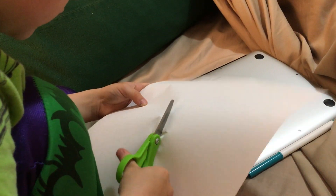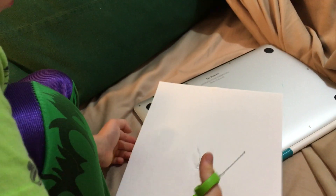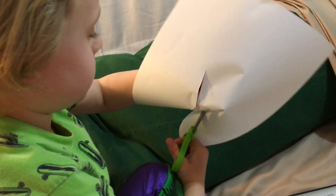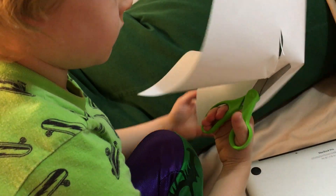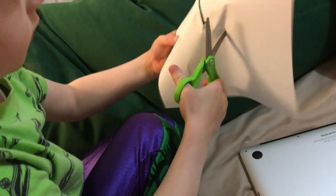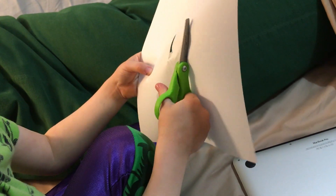And cut the cloth. It's tricky to cut on the inside. Okay, you can do that, then you can make a head.